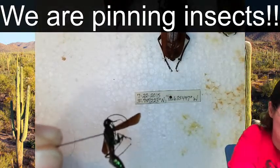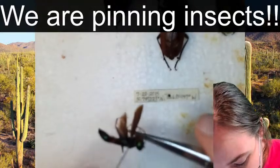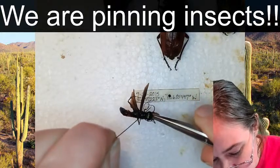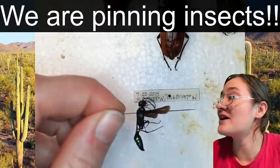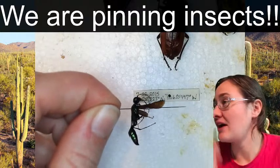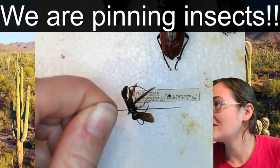I'm going to grab a pair of forceps instead of doing this with my fingers, and press at the bottom of the body to push this insect up, because we want it to be closer to the top of the pin. That's because we want our wasp to have space on the pin for both its locality label and its identification label. Look at that - so pretty.